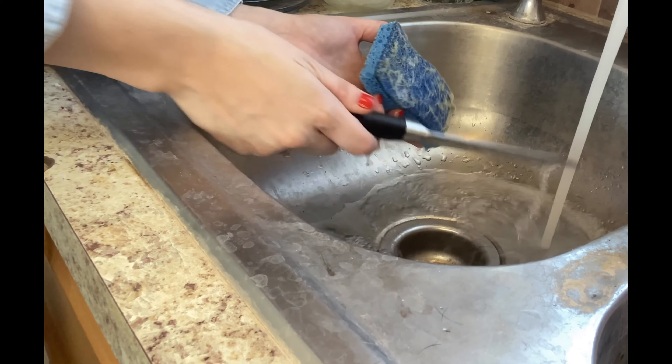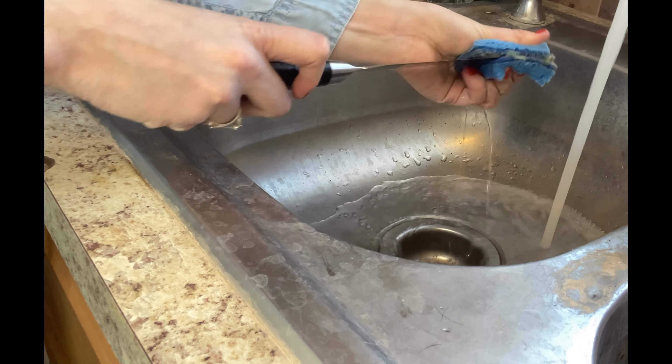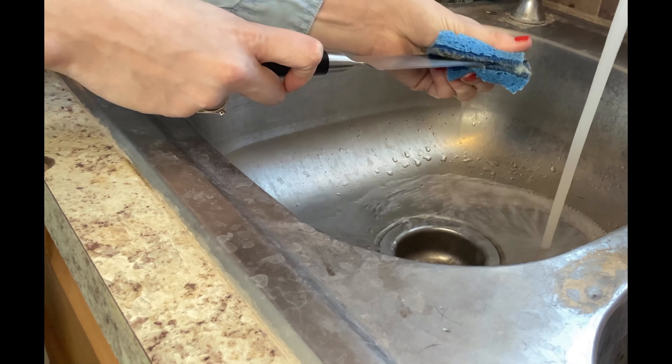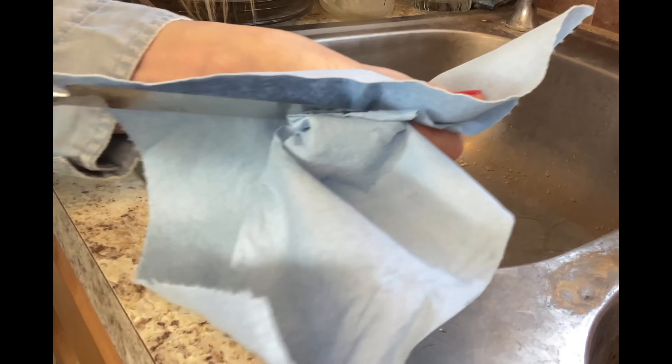Of course, no knife is complete without proper care. But don't worry, the Classic 5.5 inch knife is easy to clean and maintain. Just hand wash it with warm water and mild soap, and make sure you dry it before storing.